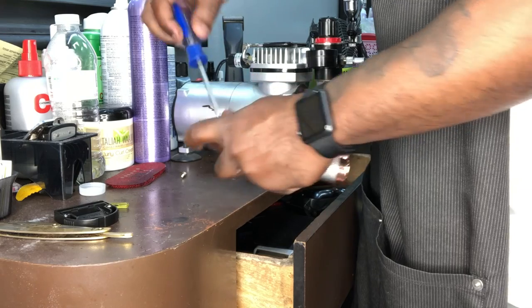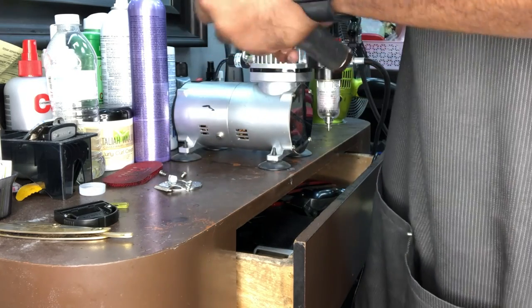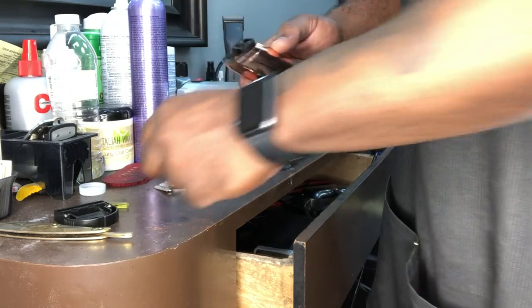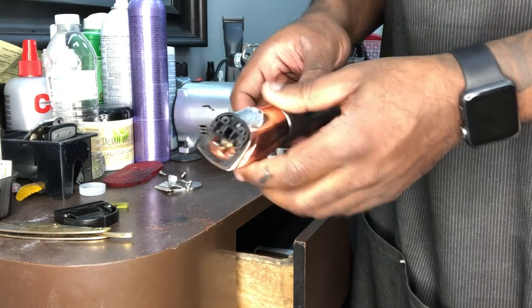These are a good trimmer for me because I like the way they feel in my hand, the power of them, and I like the blade. The blade is a deep tooth blade, so it catches a lot of hair. First thing you wanna do is you wanna unscrew it and take the top off.